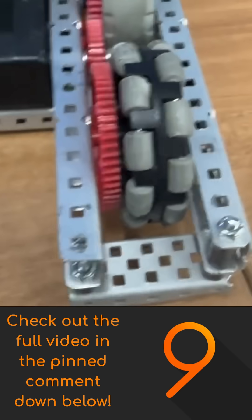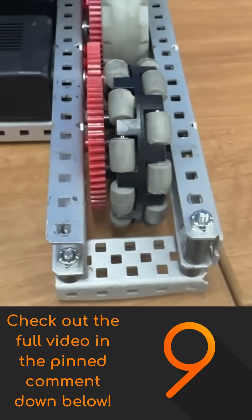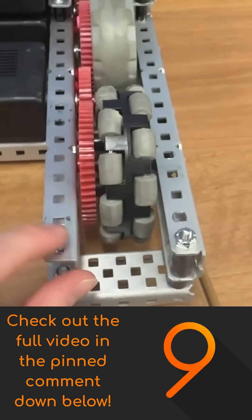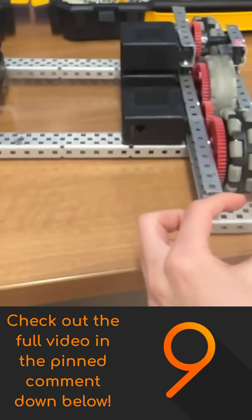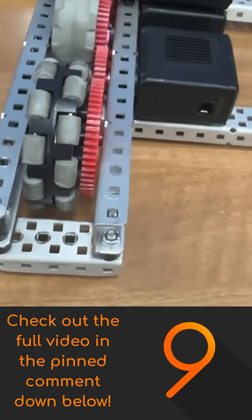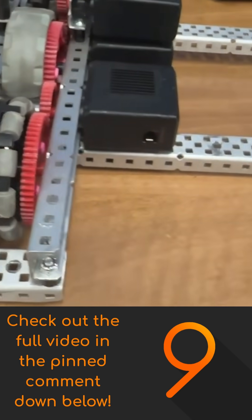The best spacing you can get is a three-hole gap, which is one, two, three holes, or 1.5 inches. It's much, much easier to do a four-hole gap or a two-inch gap — that's what most teams are going to use — but three-hole gap is possible, and if you're willing to put the time and effort into it, I would highly recommend doing it. It's going to make your robot half an inch thinner on each side, so one inch thinner overall, giving it a smaller profile, helping you fit in size if you're very wide, and saving weight because you won't have to extend your C-channels out by an extra half inch on each side.